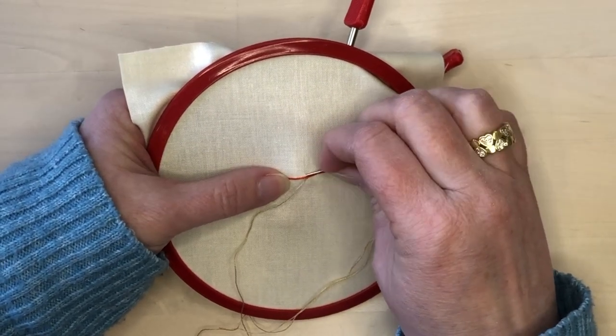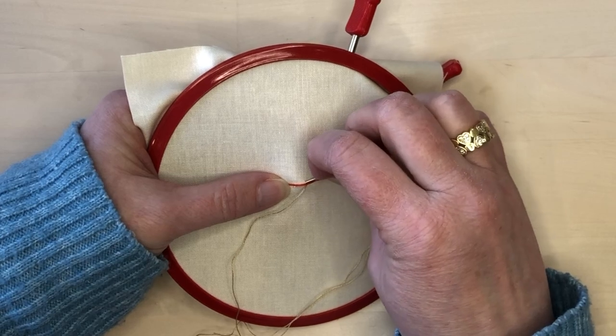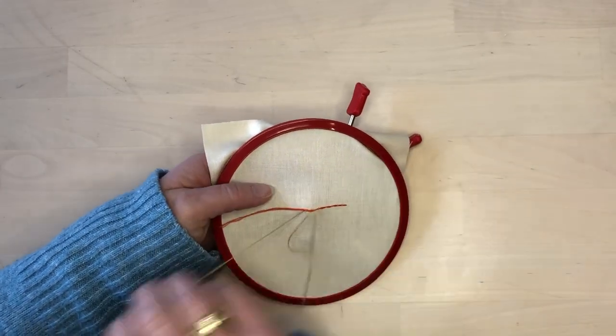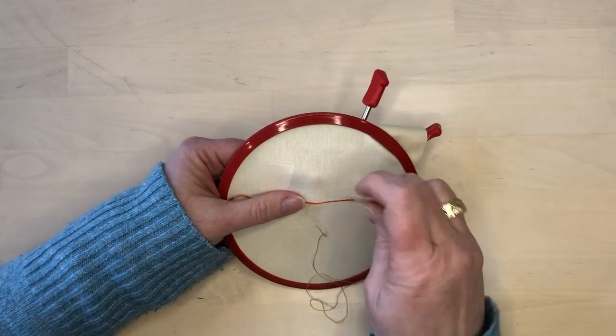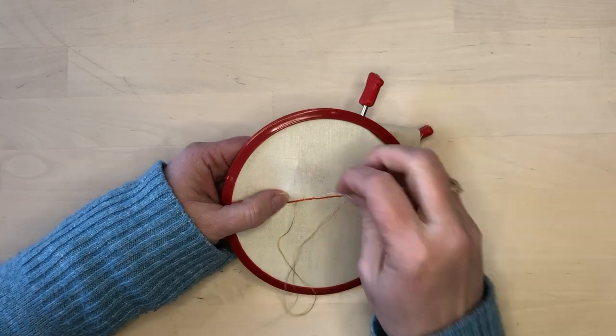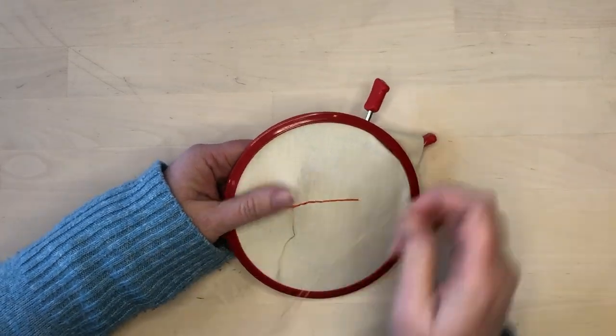If you're having trouble putting the needle in and bringing it back up in one stitch, feel free to use the stab method where you put the needle in, pull it through to the back, and then bring it back up to the front in a separate motion.